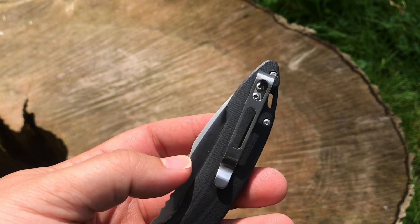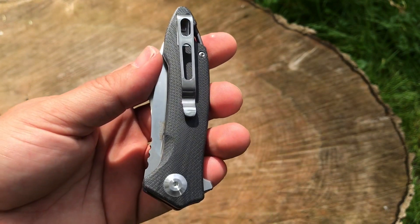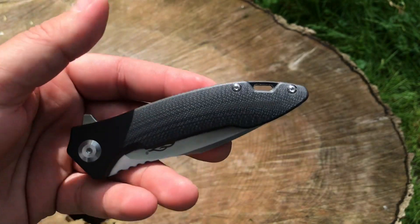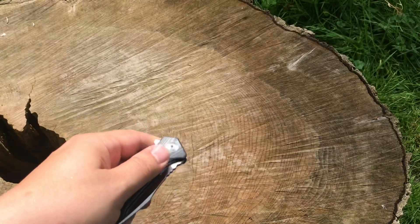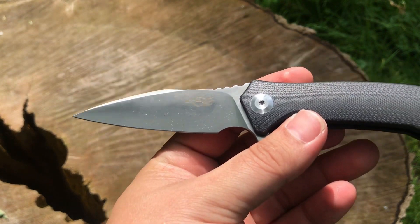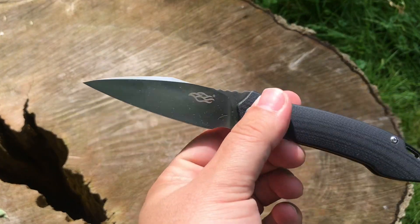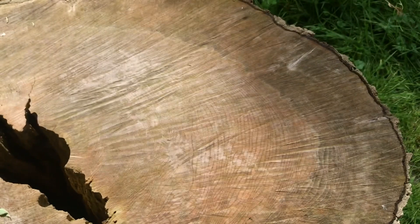You do get a right-hand tip-down carry — it's pretty deep carry, but you're going to have that tip showing out of your pocket. It is not reversible, so you're carrying it right-hand tip-down only. You do have a lanyard hole. It runs on bearings with D2 blade steel, and the blade style is almost like a spear point — really attractive.